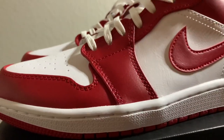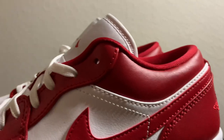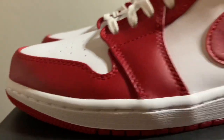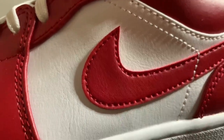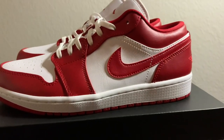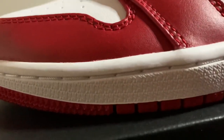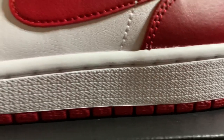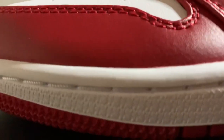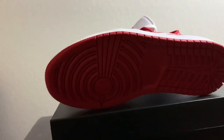These definitely have the same color blocking as the highs. On the upper, you get hit with that gym red silhouette going across, and then on the mid panel, you have that nice leather — it's not tumbled leather, but it's still good quality leather. And then on the midsole, you have your white rubber midsole with nice flush stitching. And then on the bottom sole, you just have gym red with the stars.